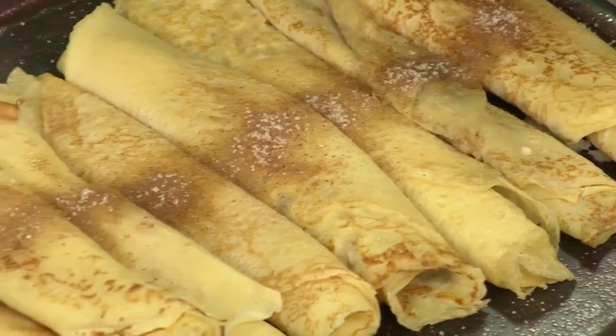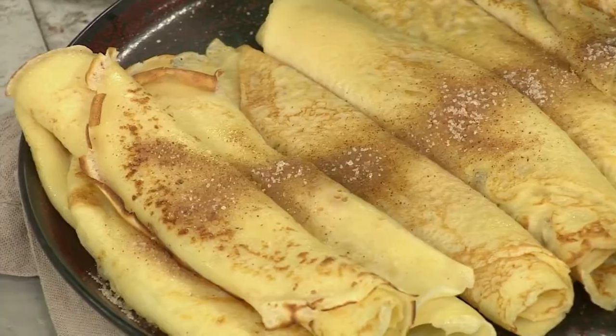I'm talking about a humble crepe. We're all familiar with pancakes — we all call them different names, but today we're going to show you what you can do with them.